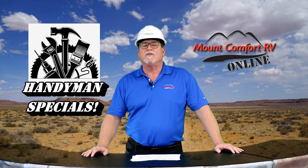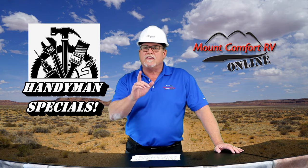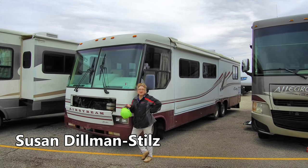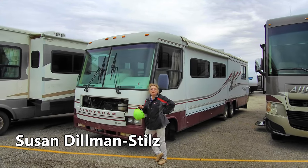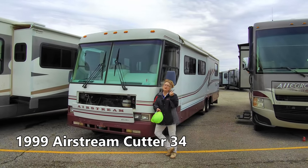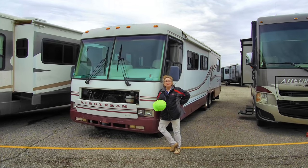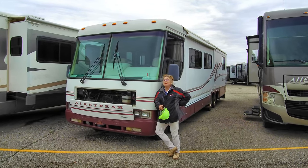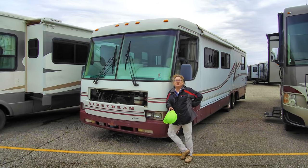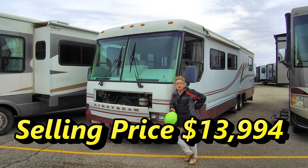Susan's on the lot right now with our first RV. It's an Airstream Cutter Class A Motorhome and you can steal this one. This is our 1999 Airstream Cutter 34 and we've got it at just under $14,000, folks. That's a great deal on a Class A Motorhome with some great bones.